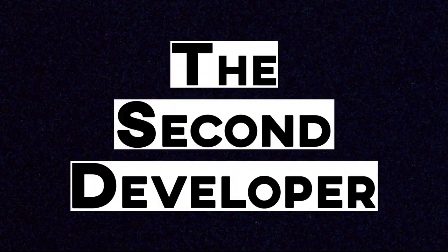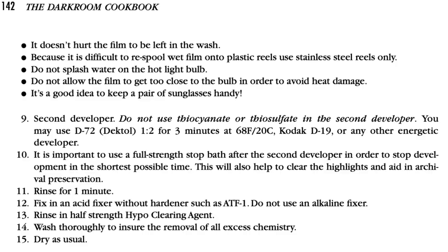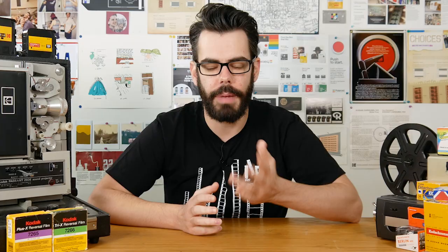After re-exposure, the film goes through a second developing chemical so that the newly exposed silver is developed and our positive image is formed. The second developer can be a much more basic developer — you don't need anything like thiocyanate or thiosulfate added to it. The Darkroom Cookbook suggests Kodak D72 or Dektol at a ratio of one to two for three minutes. Many people suggest skipping fix at the end, but I find using fix is still a good way to finalize the process. Those are the typical components needed for black and white reversal developing, but they involve a lot of components that not everybody has easy access to.